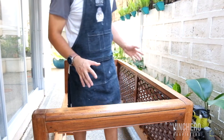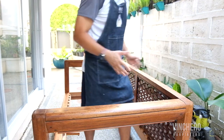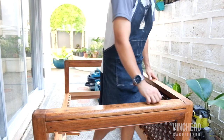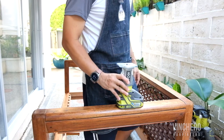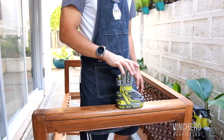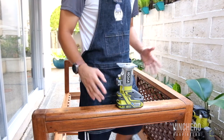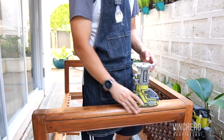Today we're going to do a quick video on trim routers and plunge routers. Usually when I need to route something, I'll be honest, I always pull out my trim router. I do that for a few reasons: number one, it's more compact, it's smaller, and number two, my trim router is cordless — and I always prefer cordless.